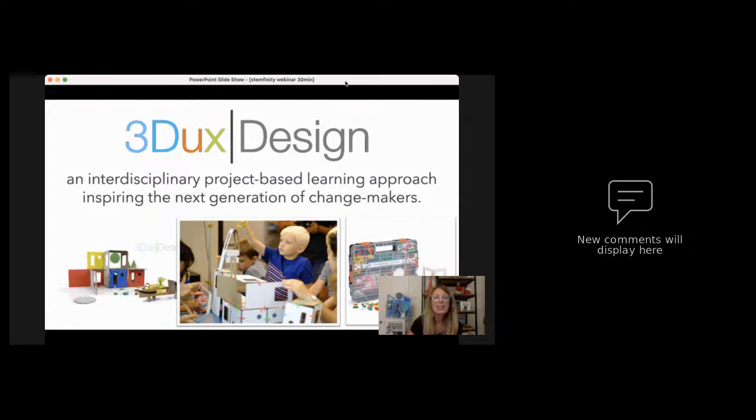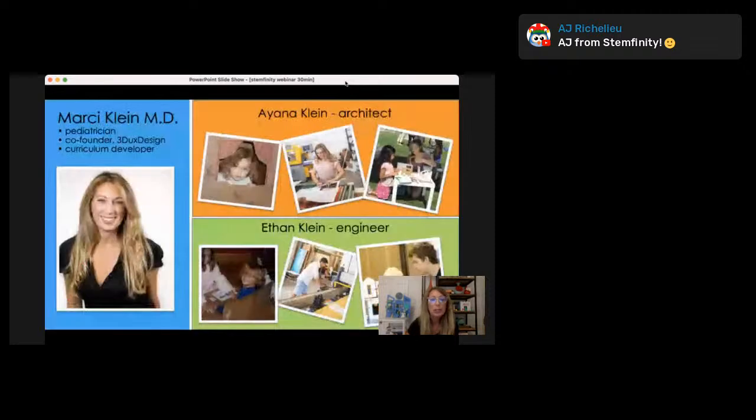I'm so happy to be here with STEMfinity. We are actually new partners with them, so we thought it would be a good idea to introduce ourselves and let you know a little bit about 3DOTS. 3DOTS Design is an interdisciplinary project-based learning approach to inspire the next generation of change makers.